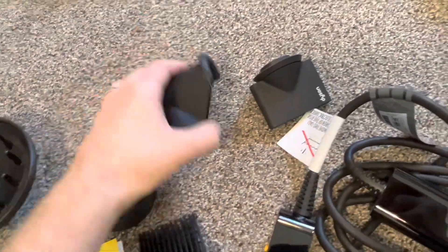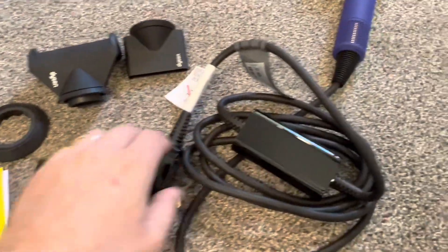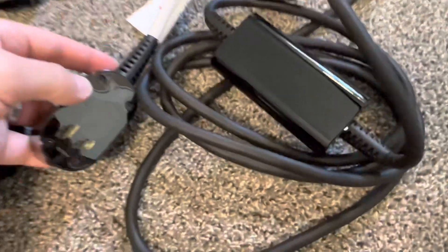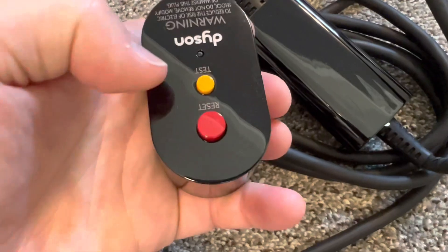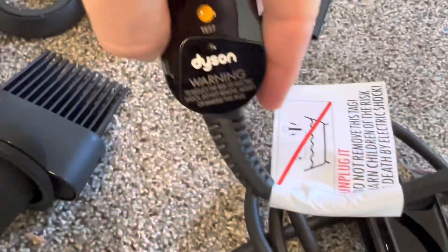This is what we get inside. We have buttons here — test, reset — and a Dyson warning label.